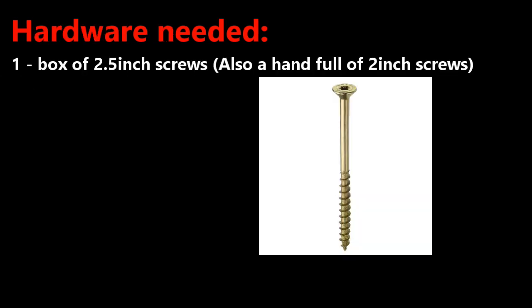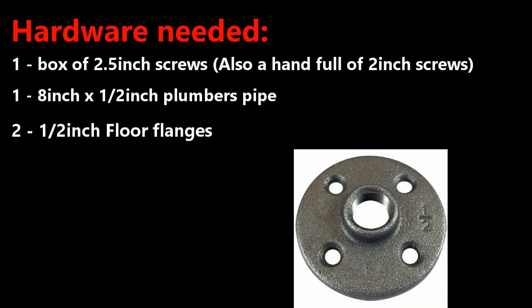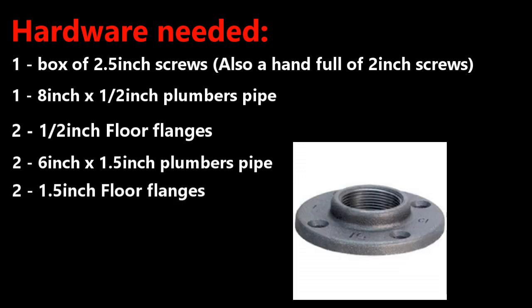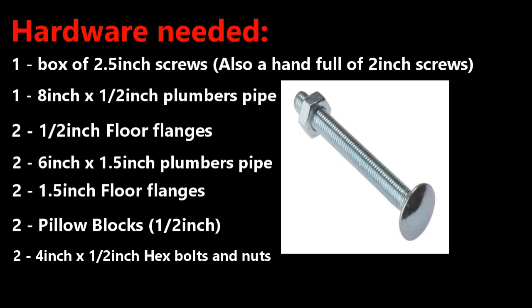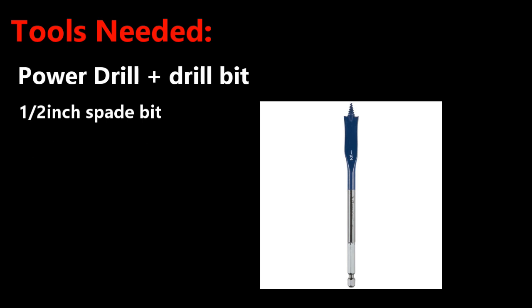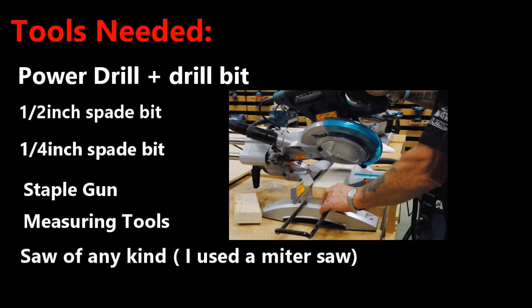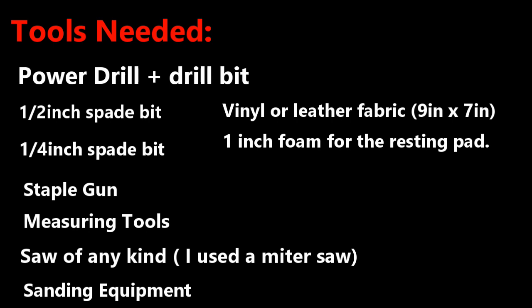For the hardware you will need: one box of 2.5-inch screws, a handful of 2-inch screws, one 8-inch by 0.5-inch plumber's pipe, two 0.5-inch floor flanges, two 6-inch by 1.5-inch plumber's pipes, two 1.5-inch floor flanges, two 0.5-inch pillow blocks, two 4-inch by 0.5-inch hex bolts and nuts, and four 4.5-inch by 3/8-inch carriage bolts and nuts. Tools needed: a power drill with standard bit, a 1.5-inch spade bit, a 1/4-inch spade bit, a staple gun, measuring tools, a saw, and sanding equipment. You may also need a small amount of vinyl or leather fabric and some 1-inch foam for the resting pad.